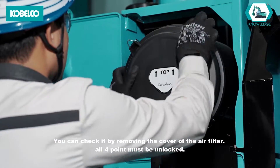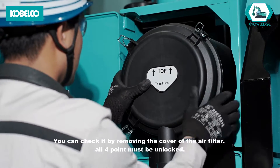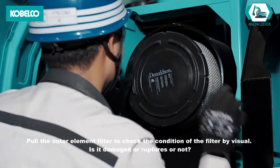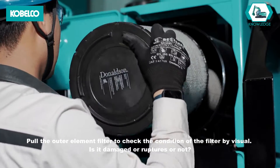You can check it by removing the cover of the air filter. All four points must be unlocked. Pull the outer element filter to check the condition of the filter visually. Is it damaged or ruptured or not?